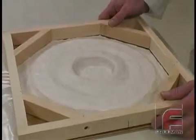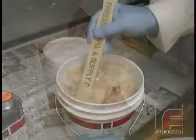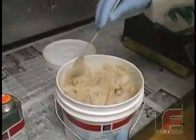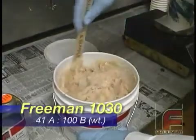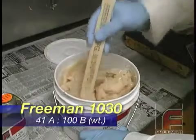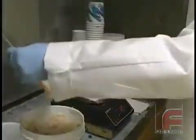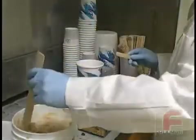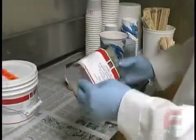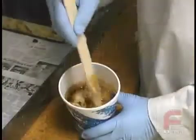As we reassemble the mold frame, notice the tight fit, demonstrating the low shrinkage of this material. For our backing material, we've chosen Freeman 1030, a lightweight urethane paste material that has a 1 to 3 mix ratio by volume and a 41 to 100 mix ratio by weight. When we open the B side, we notice a little separation that has occurred, so we lightly stir it until it reaches a uniform consistency and then measure 300 grams. After shaking the A side a little, we add 123 grams and mix the two parts together. Again, we added the B side first because it is thicker.